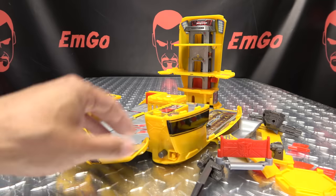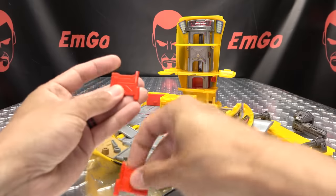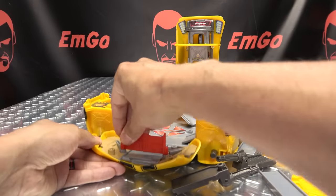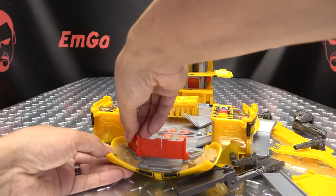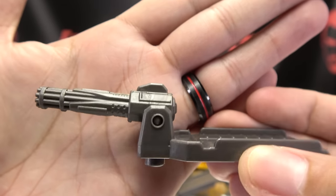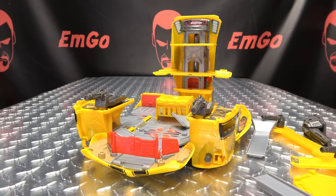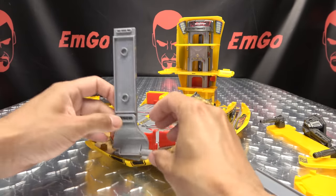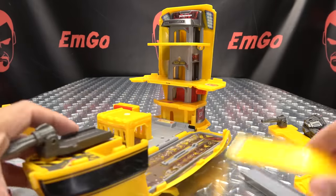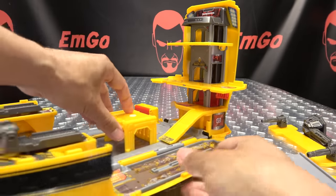Some assembly is required. We're going to take these little doors — these will plug up front, and they do have little Autobot symbols molded into them. These panels here are just going to plug in on either side. We have these guns that will plug in on either side.